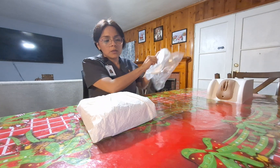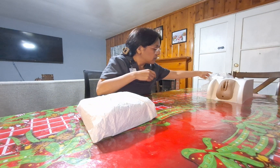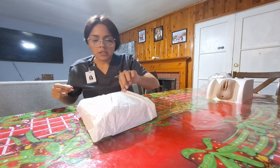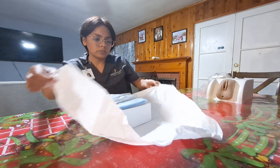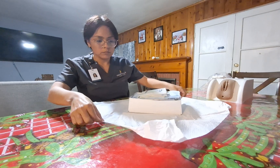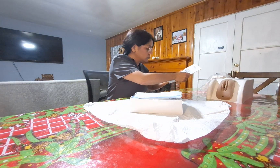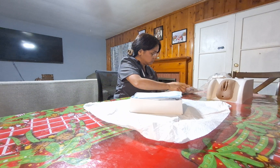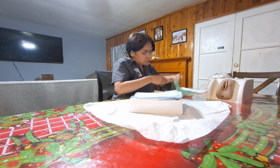I will open the kit following sterile technique, only touching the one-inch margins. I will pull out my sterile gloves and apply the sterile gloves.